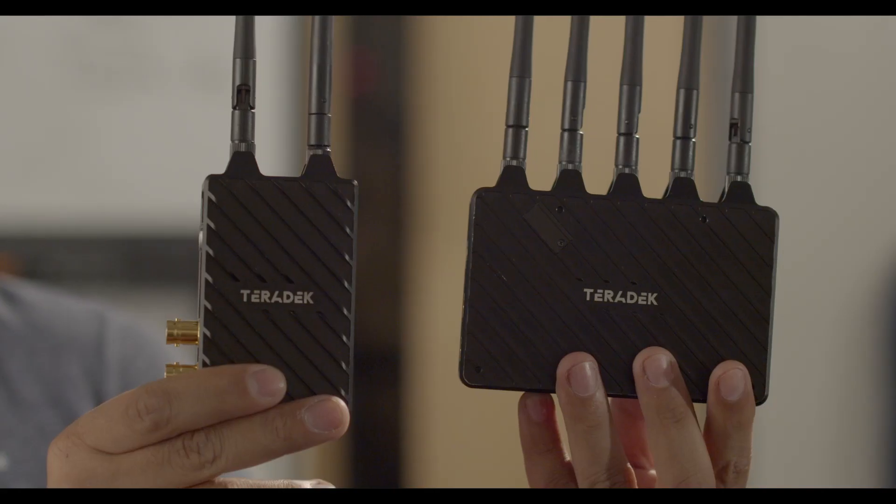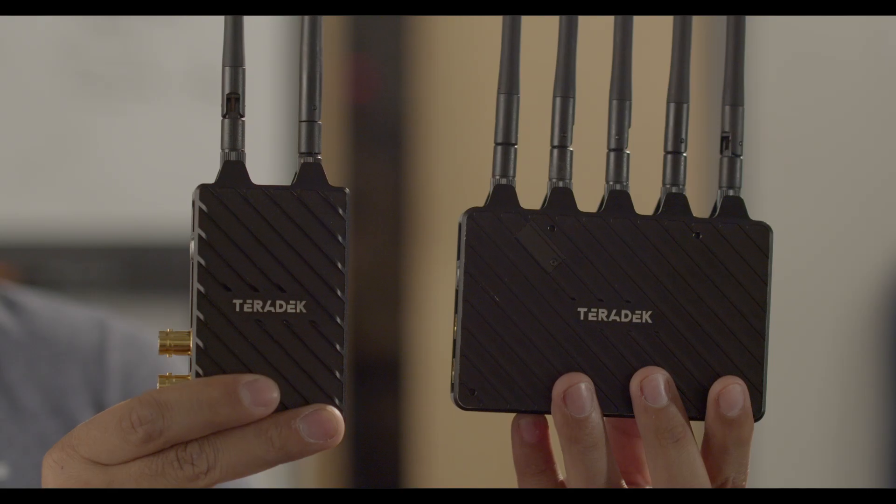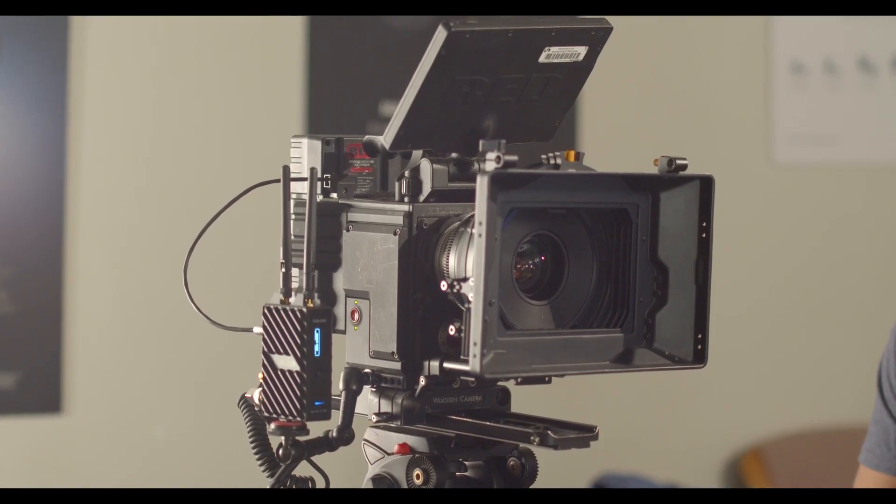That's pretty much it for the build of the Teradek. It's pretty simple, very similar to our Mars 400 kit. The system can be used for video village, a director's monitor, or if you have a first AC pulling focus. That's pretty much it for our Teradek kit. I hope you guys found this video very informational and I hope to catch you on the next one.